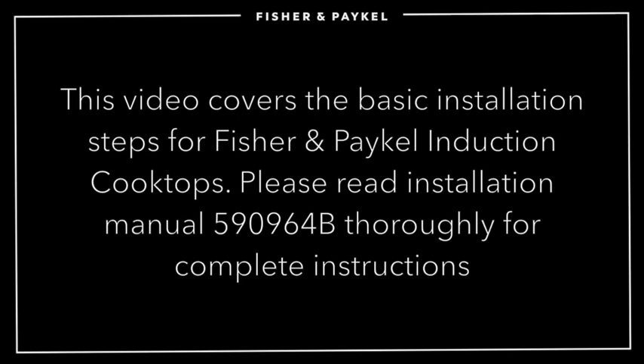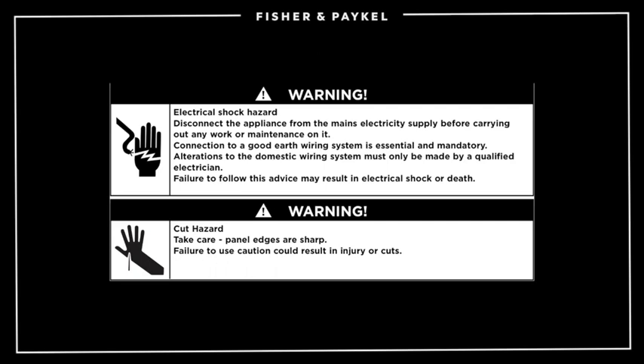This video covers the basic installation steps for Fisher & Paykel induction cooktops. Please read Installation Manual 590-964B thoroughly for complete instructions. Abide by all state and local codes and use safe installation practices when installing this product.